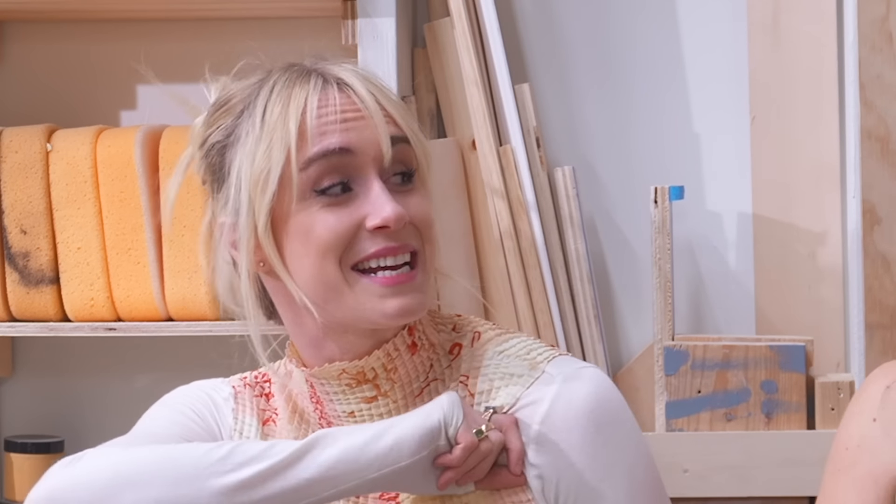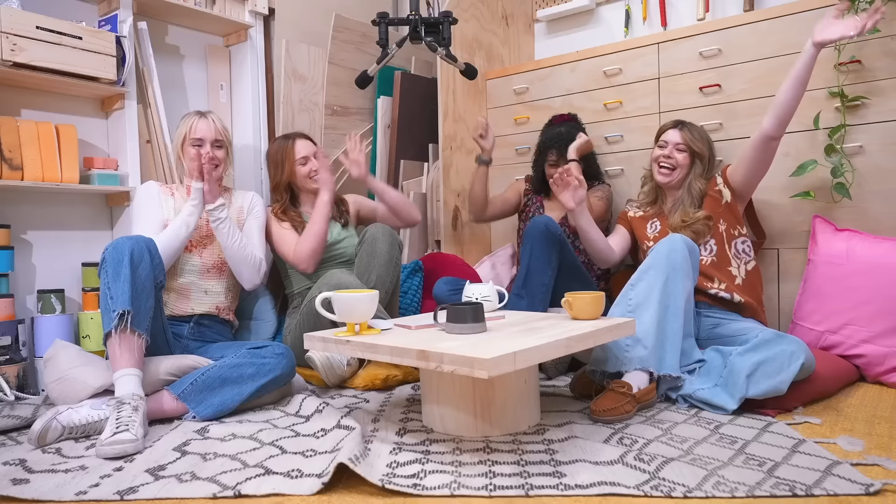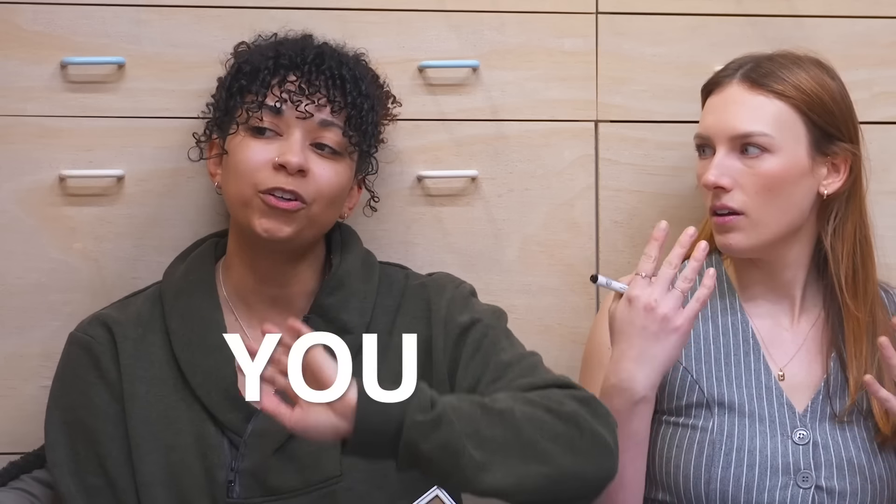We have an exciting announcement — we're launching a new show. Come hang out with us every Saturday morning from the workshop floor. Watch us dish out unfiltered opinions on all things design, tackle DIY challenges, and answer your burning questions. This new show is a fusion of community and creativity and just a new way to interact with the Sorry Girls behind the scenes. The first episode is this Saturday so you don't want to miss it. All right, now let's get back to the video.